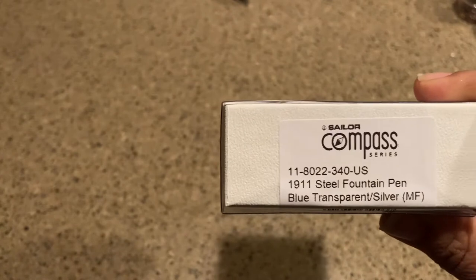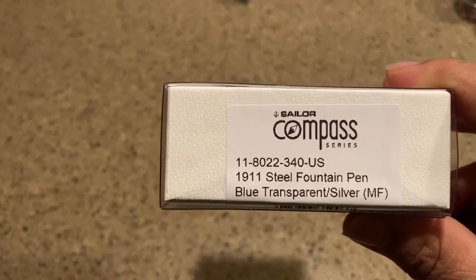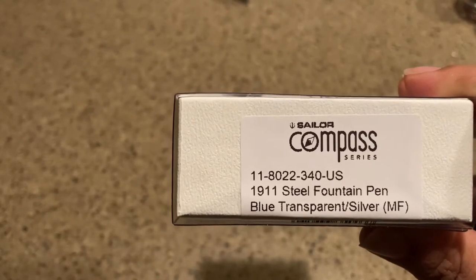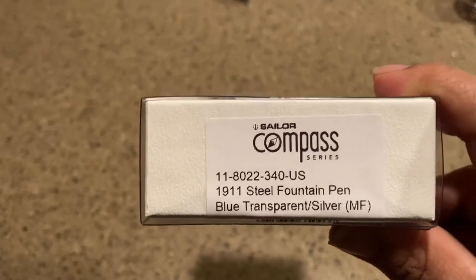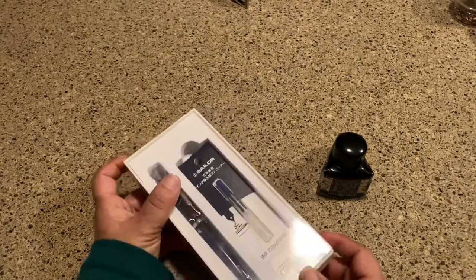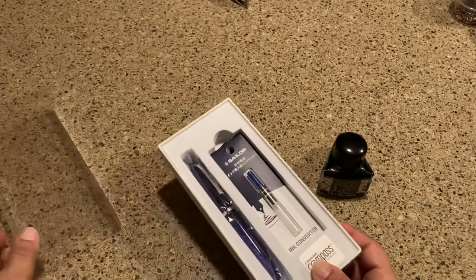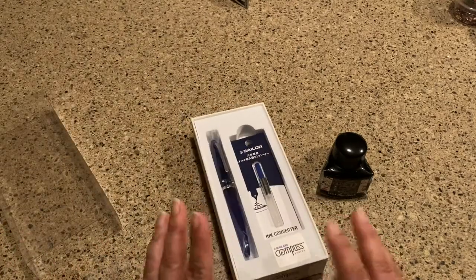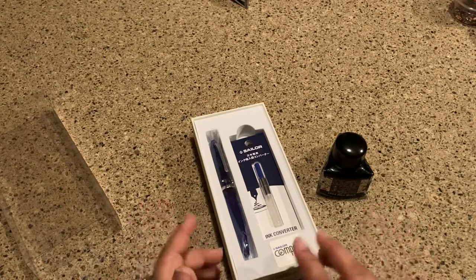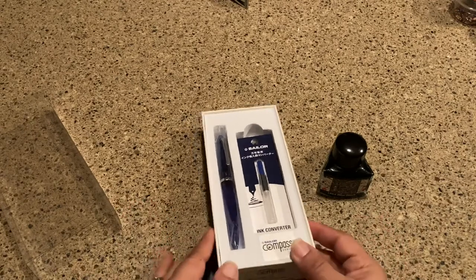Today I have for you the Sailor Compass pen. It's a 1911 steel fountain pen in transparent blue with silver, and it is MF — though I don't know why it says MF, it is actually a fine nib. Several people have asked me what I write with, and I love fountain pens, so I'm going to be doing a couple of reviews. I use them for Bible journaling, note taking, and grocery list writing — pretty much all my daily pen uses.